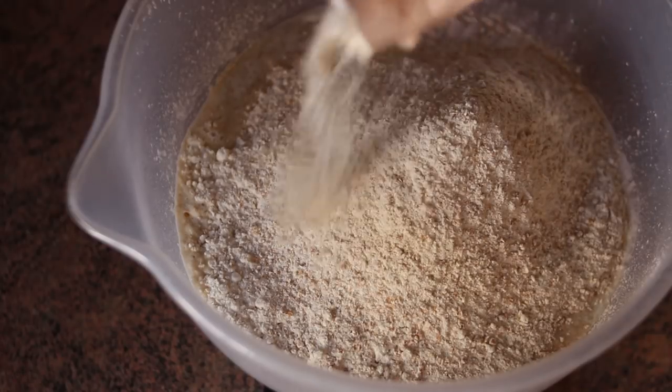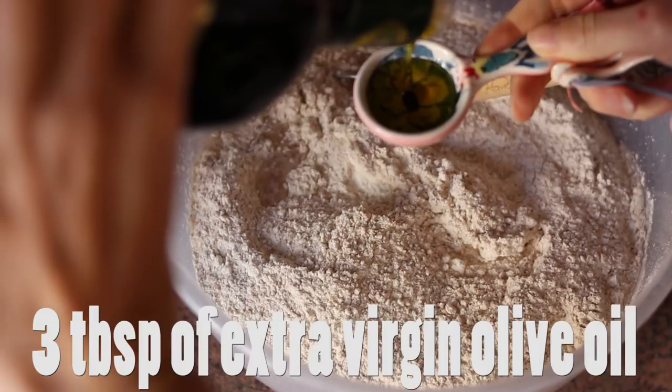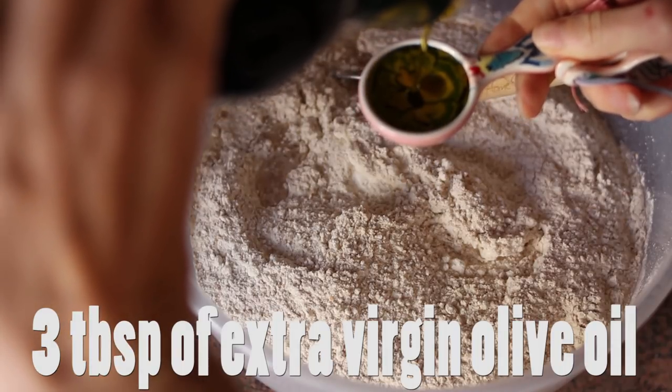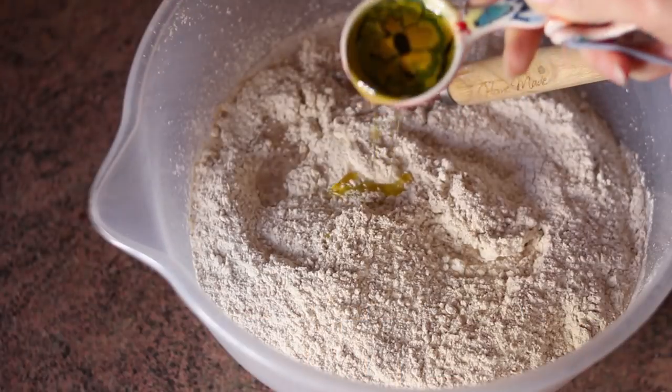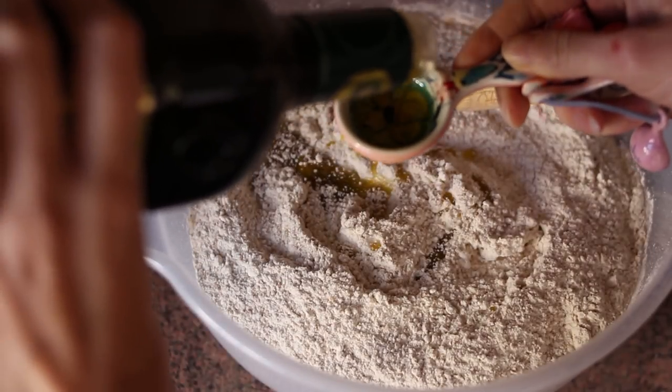You'll just need to adjust the amount of water slightly. The last ingredient at this point is extra virgin olive oil. Not only does it make the bread taste so much better, but it makes the dough much easier to work with because it's less sticky this way.